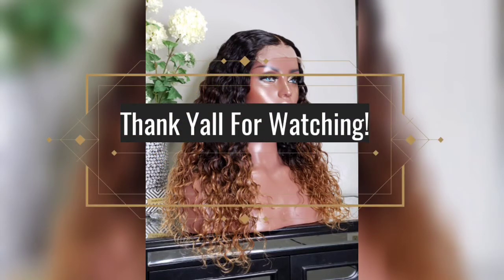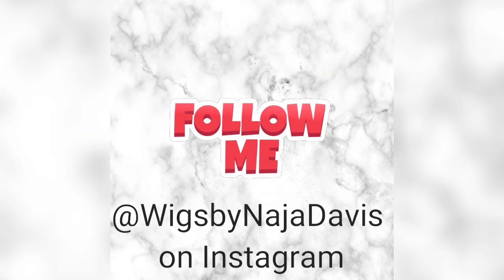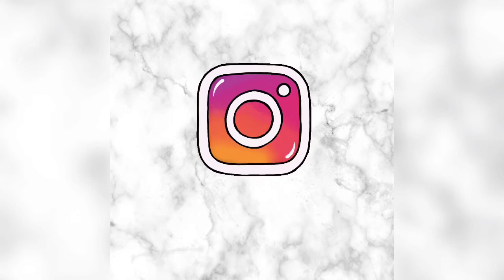Thank you guys so much for watching. If you have any questions at all, please don't hesitate to leave a comment down below — I'll be happy to answer any questions you may have. Take care!